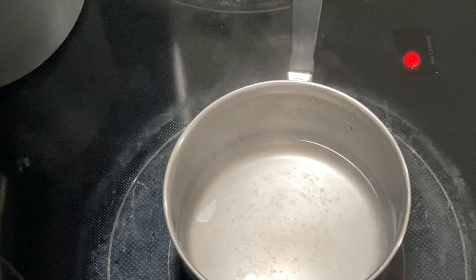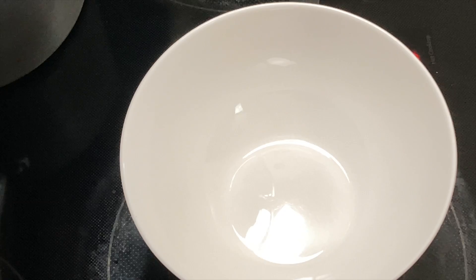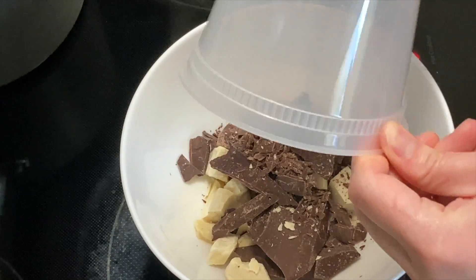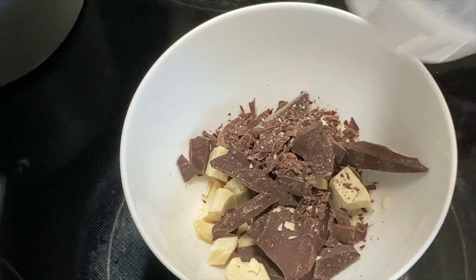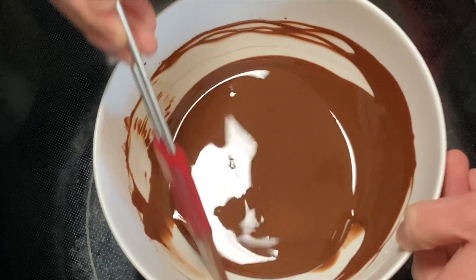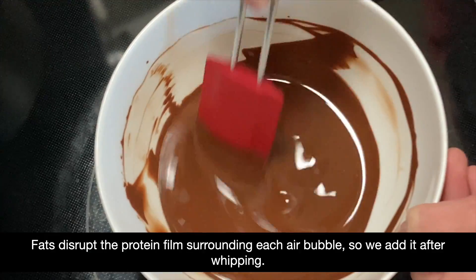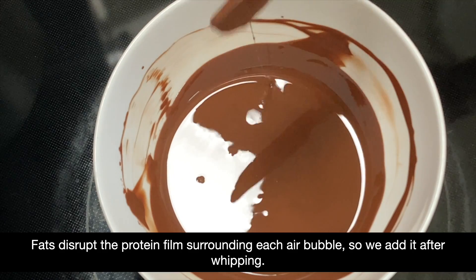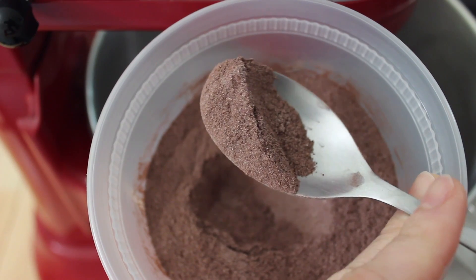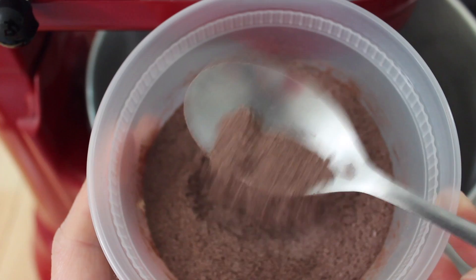The nougat in a Three Musketeers bar is a grained chocolate nougat. So before heating our sugar or whipping our egg whites, we need to prepare our nougat flavorings and our seed mixture. Start by melting the dark chocolate and the cocoa butter together over a water bath. The chocolate will flavor the nougat, and the cocoa butter, along with the seed mixture, helps to shorten the texture of the nougat, making the candy less chewy. Once completely melted, set the mixture aside, keeping it warm. Next, sift together the pulverized milk powder, cocoa powder, and confectioner's sugar, and set this mixture aside — we'll use it later to seed the nougat.